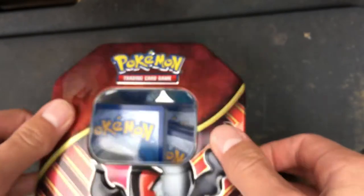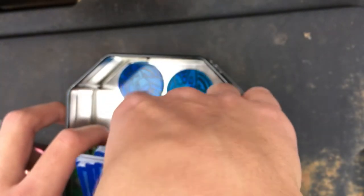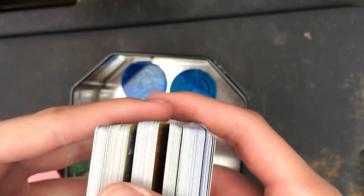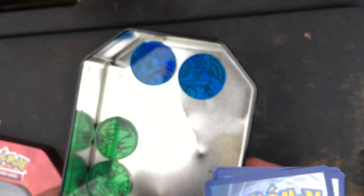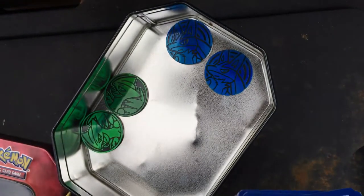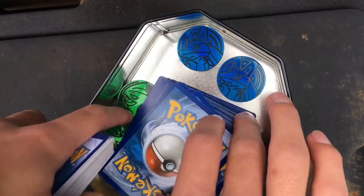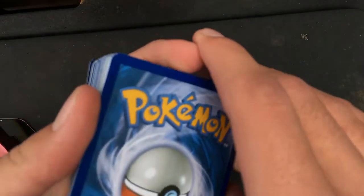Anyways, moving on. Let's look at my Pokémon — we're gonna be taking a look at one third of them today, so just take that much. Also, these are my coins. I usually just grab a pack from Target or something whenever I go there, and they usually have the same coins. I'll show you guys my cards.